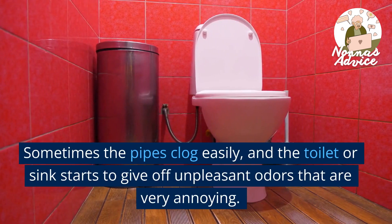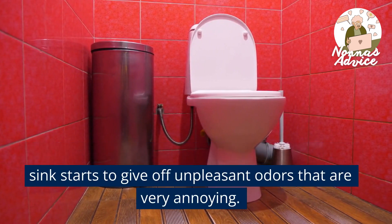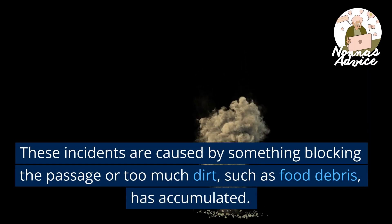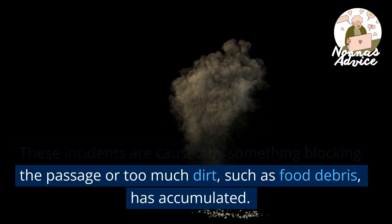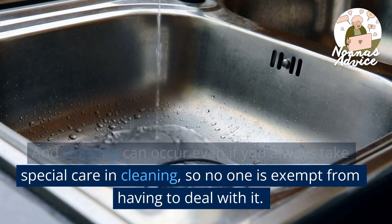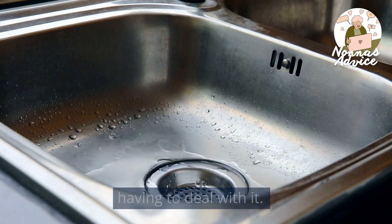Sometimes the pipes clog easily, and the toilet or sink starts to give off unpleasant odors that are very annoying. These incidents are caused by something blocking the passage or too much dirt, such as food debris, has accumulated. And clogging can occur even if you always take special care in cleaning, so no one is exempt from having to deal with it.